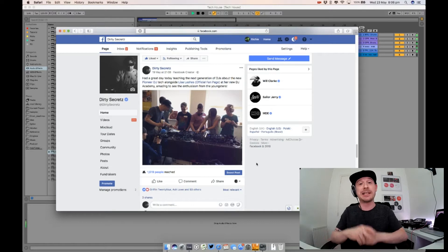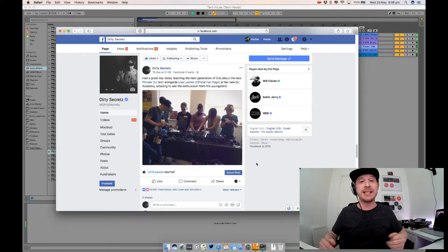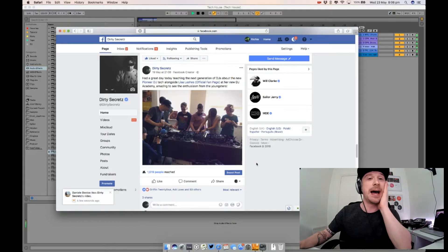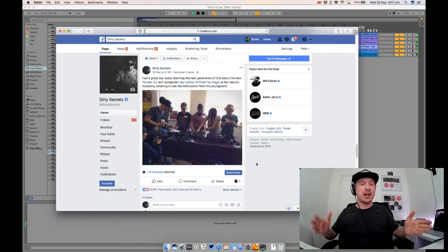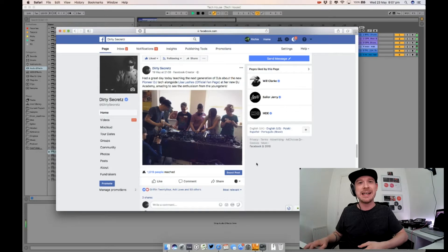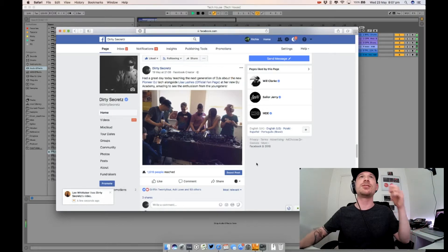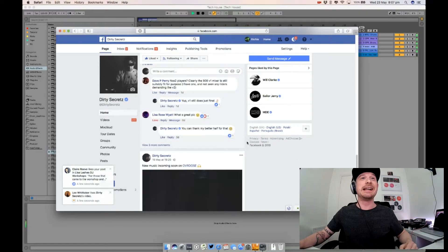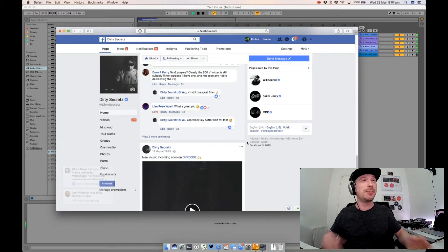I've been doing a lot of workshops with Lisa Lashes. She's started up her own DJ academy and is teaching 14 to 18-year-olds how to DJ. I've been going along showing them the DGS and how I do my improvised stuff in my sets. It's been really nice — kids who went in thinking they'd just mix a couple of tracks on CDJs have seen the DGS, started using it, and then seen Ableton and wanted to get into producing as well. It's amazing to see that enthusiasm.